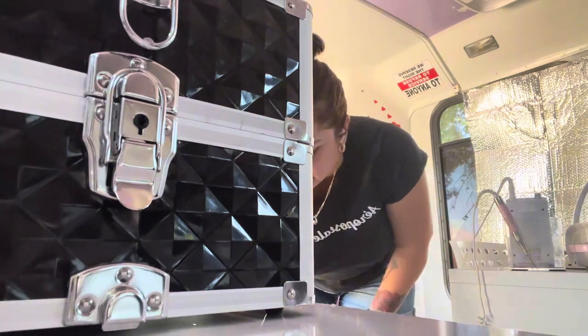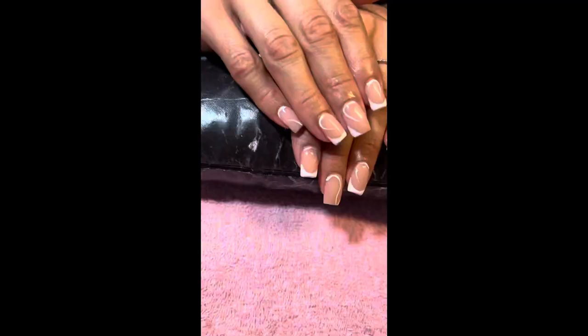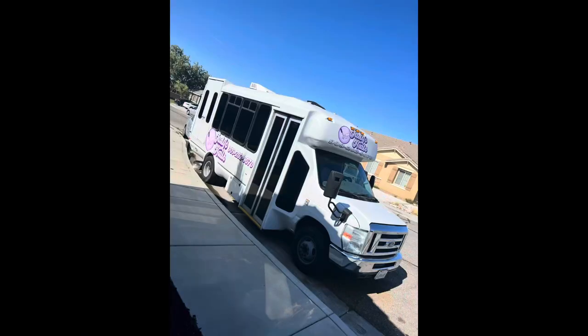I cleaned it because it was dirty. And then we're done with my working place. We got here.